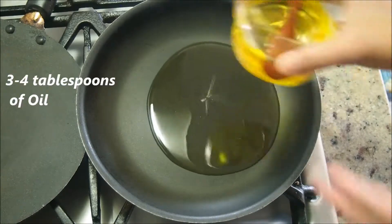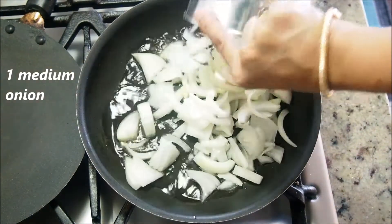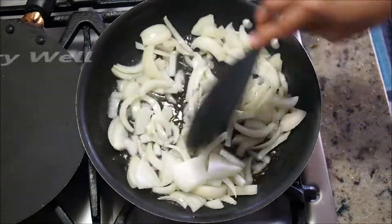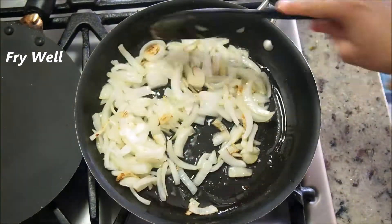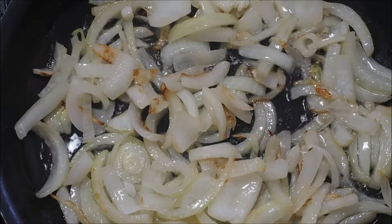In a pan, add about three to four tablespoons of cooking oil. Once it's hot, add about a medium-size onion. Flame is on medium-high. We are going to fry the onions on a medium-high flame for about three to five minutes until they start to turn a little translucent and kind of caramelized on some sides.